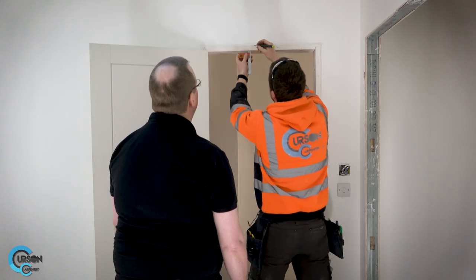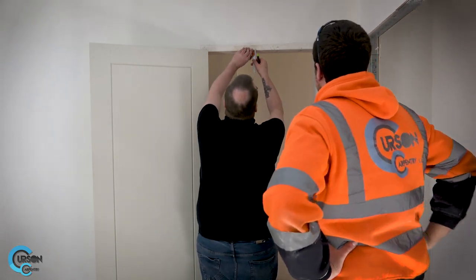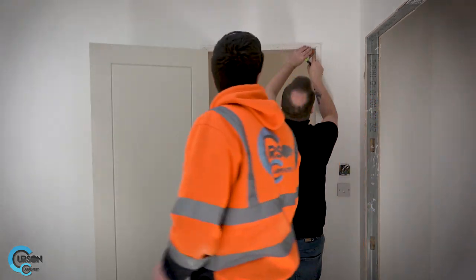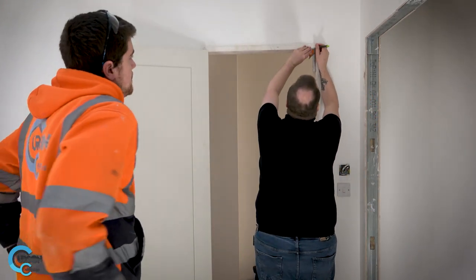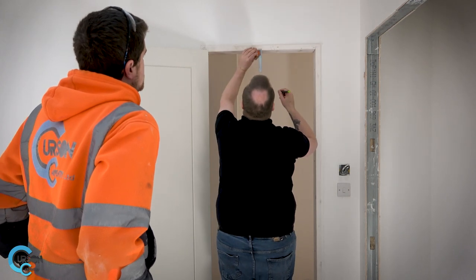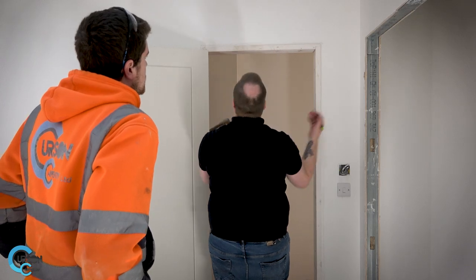Shall I do a couple? Yeah, go for it. So we're about here. Normally we go one on each end. I'll do one on the end then — about there. Lovely. Okay, so we've marked up the door.